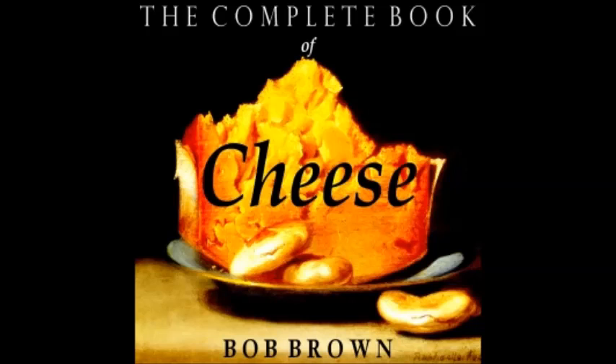All-American Succotash Rabbit: one cup milk, three tablespoons butter, three tablespoons flour, three cups grated cheese, one cup creamed succotash strained, salt and pepper. Make a white sauce of milk, butter, and flour and stir in the cheese steadily and gradually until melted. Add the creamed succotash and season to taste. Serve on toasted buttered cornbread.